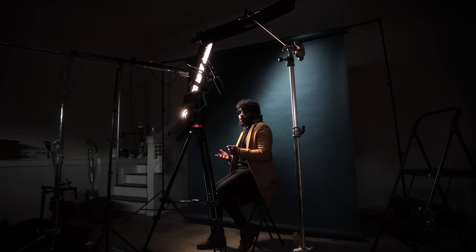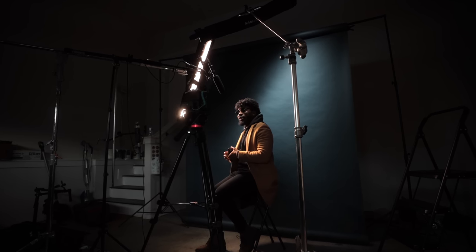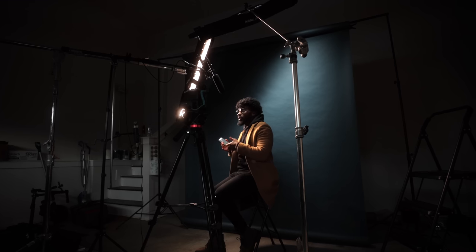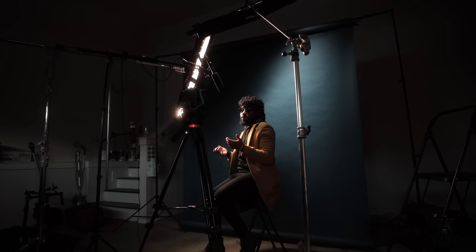So this is the next lighting setup. As you can see, this is a lot more moody than the first setup we had with the pink. The lighting is actually super simple — it's more about the direction of the light and controlling and flagging the light in certain places, even though I didn't necessarily use a flag. The first light I want to talk about is this Pavo Tube over here.